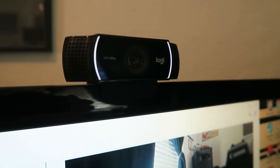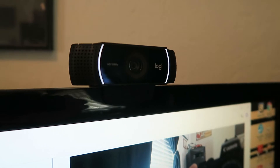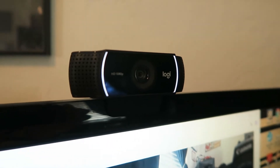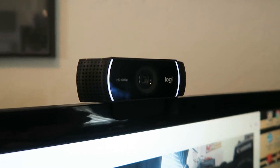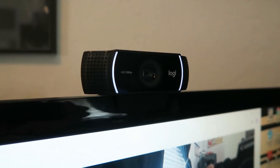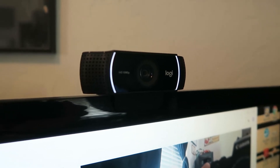This is the camera that I am using to stream with — this is a Logitech C922 Pro Stream. Every gadget I mention I will put a link in the description so you can check it out. I paid about 80 bucks for this, but for some reason right now on Amazon these are not 80 bucks — they are very expensive. I will put a link in the description to a different Logitech camera that is around 80 dollars. As long as you get something that streams at 720p or higher, you should be good to go.